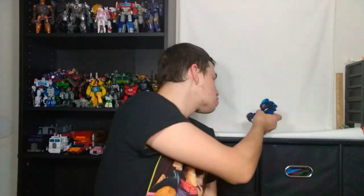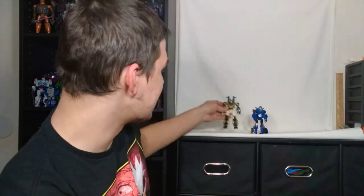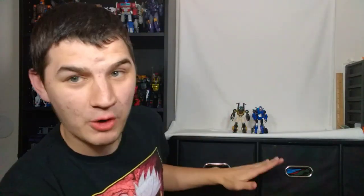I genuinely like this figure. I like this figure's transformation so much — it's such a fun and satisfying transformation — and I use that to transition here into this Prowl figure, because in every way this is absolutely meant to be like the dichotomy where we have the Animated and we have the Prime. I'm super happy to have both of these in my collection now.